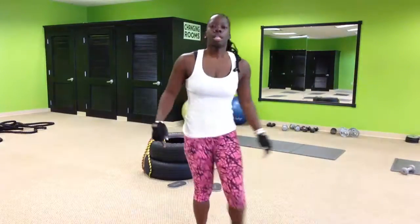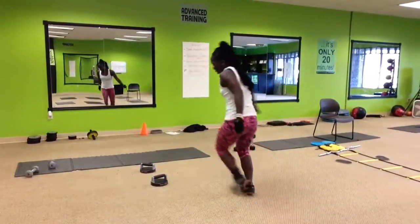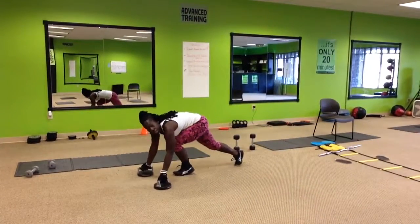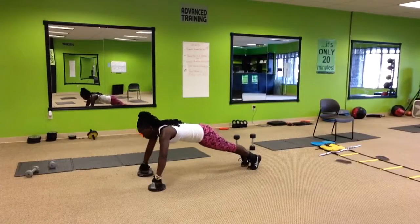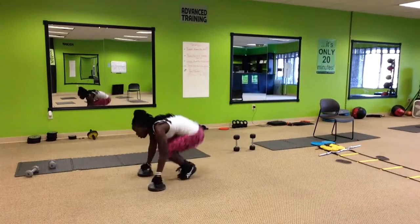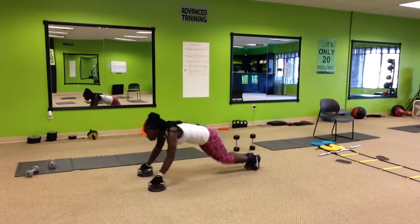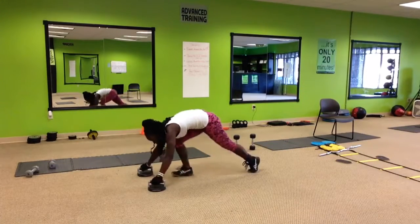Alright, next one, we're going to be jumping in and out — turning push-ups. Jump in, jump out, in and out.